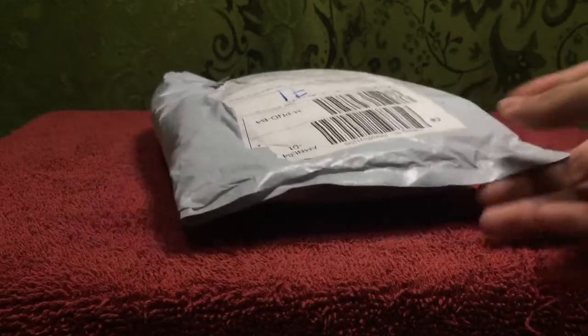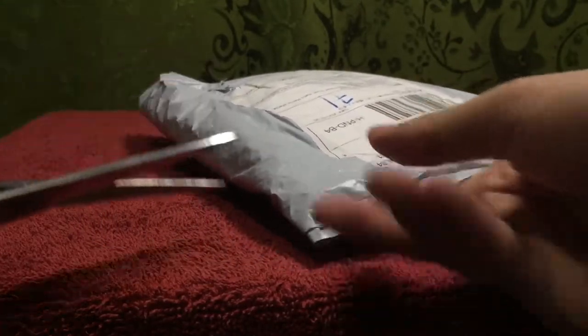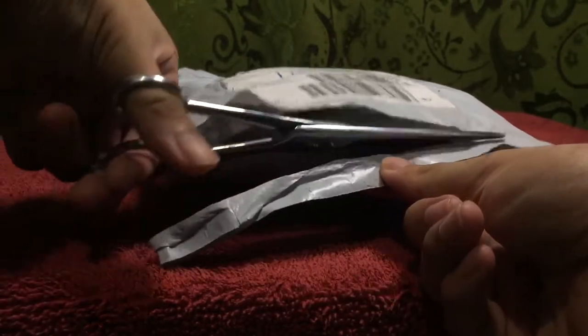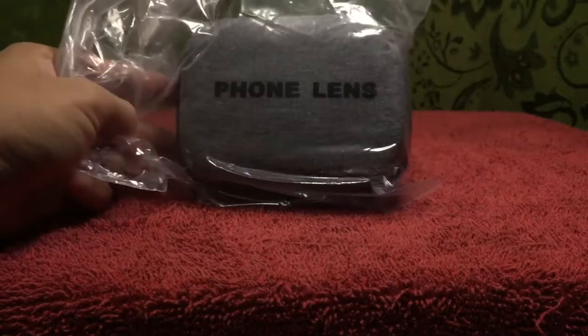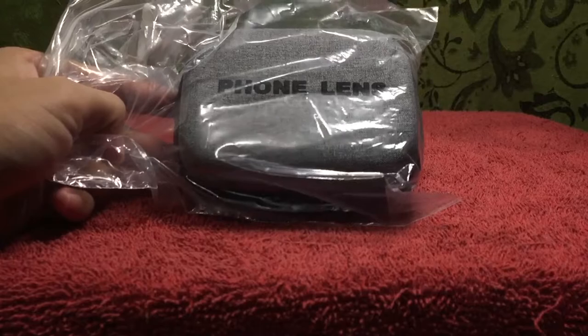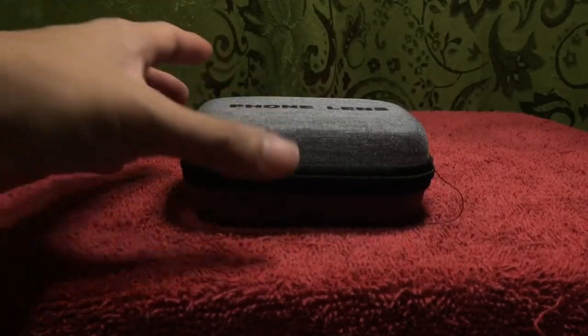It came in the standard plastic with bubble wrap lining inside. I'll go ahead and carefully cut the seams of this plastic so we can see it all together. When I take it out, it says "phone lens" and it comes in a ziploc bag.